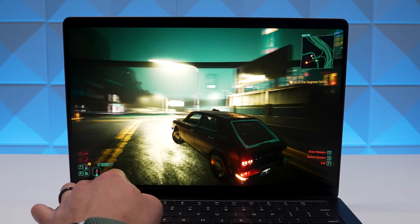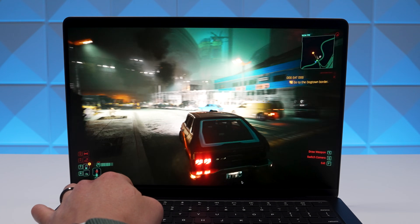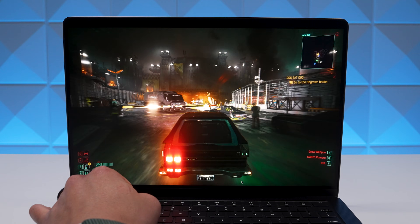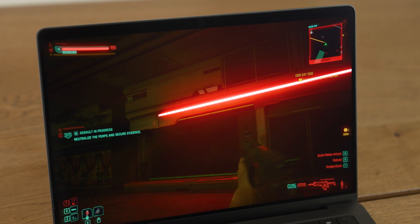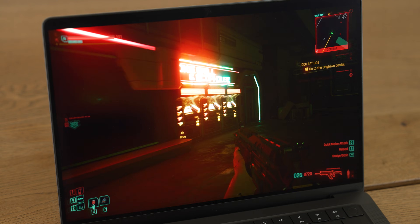We stacked up my M1 Max against the new M5 14-inch MacBook Pro. The eye test is always the best test. The M5 did look sharper in certain areas with a little more intensity in certain spots, but overall the M1 Max did pretty well. There wasn't a huge gap between the M5 and the M1 Max when it came to gaming performance, even talking about frame rates.